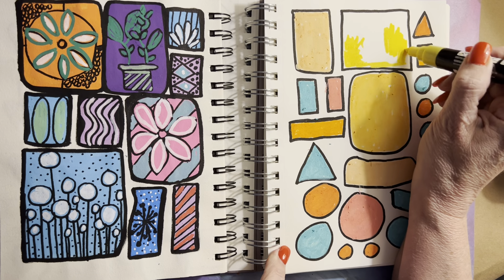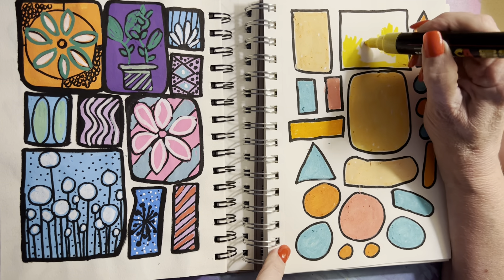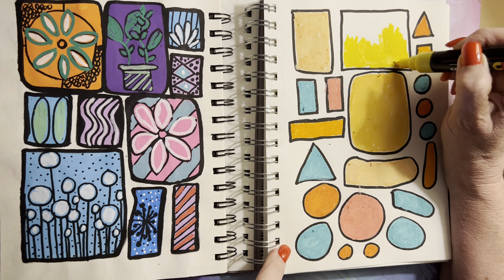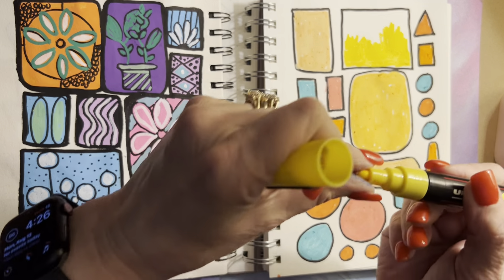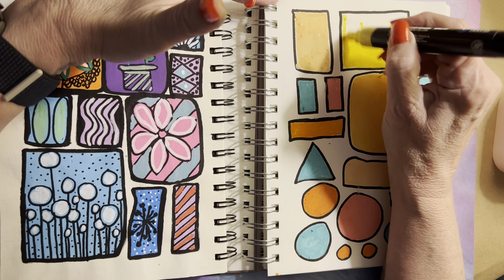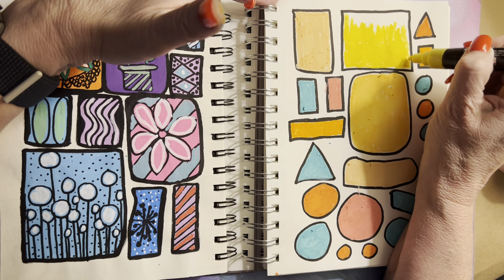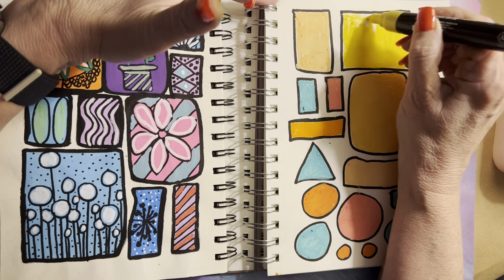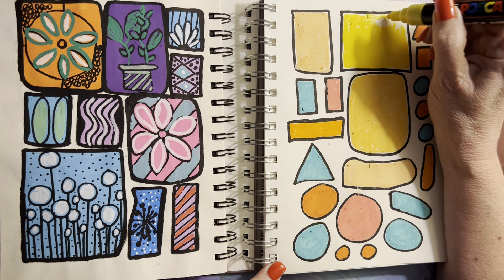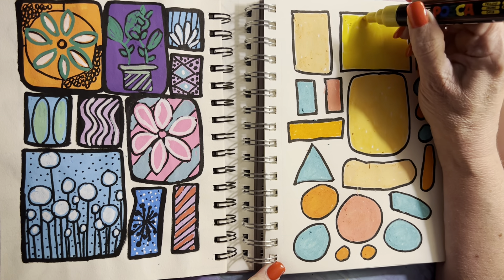They're fairly pricey, but they do last a long time. And the colors are so vivid and nice, as you can see. This is a nice warm yellow, don't you think? These colors make me happy — do they make you happy? They sure make me happy. These days, cheap happiness is just a winner. That's a winner in my book.